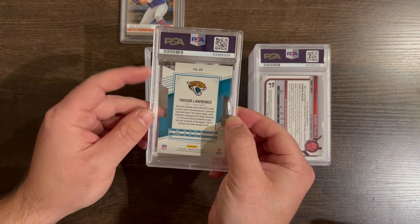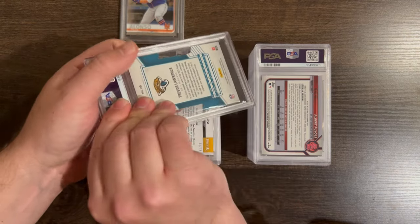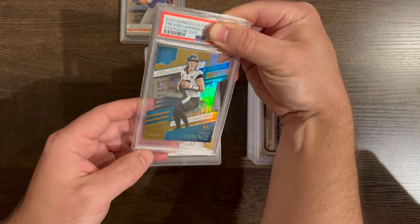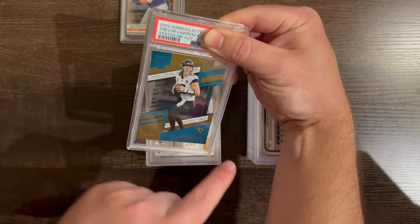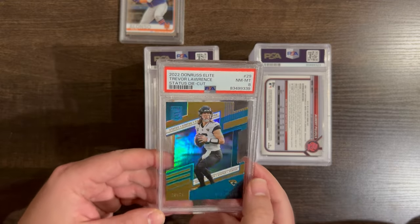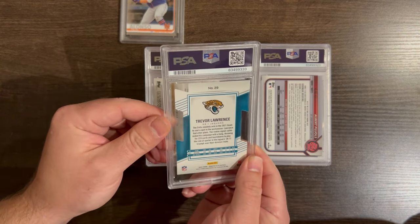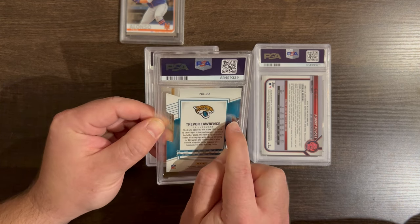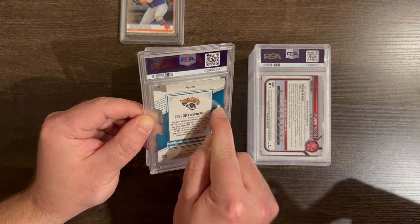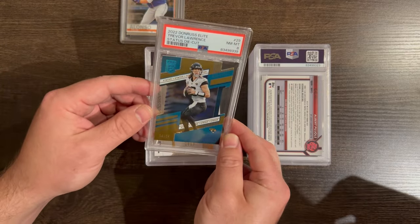Here we have a 2022 Donruss Elite Status die-cut card of Trevor Lawrence out of 24. This card did have some damage on it, but I went ahead and sent it anyway because it's Trevor Lawrence and it's out of 24. Gets an 8 — I said 7 or 8, so that's about right. The damage was in the back — you can see it's flipped up right there. Die-cuts are very hard to grade anyway; they have to be perfect to get a 10. As an 8, I'm okay with that.